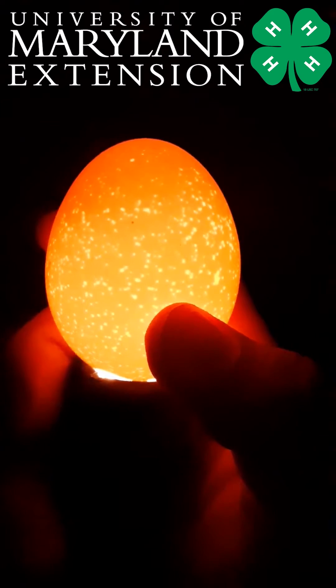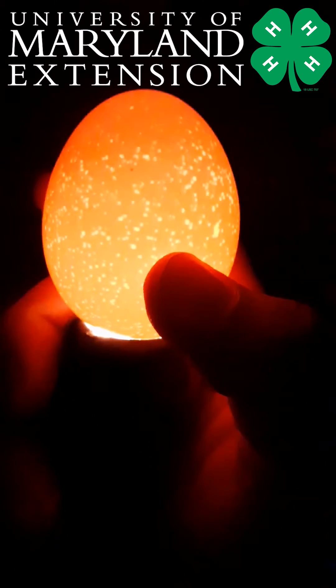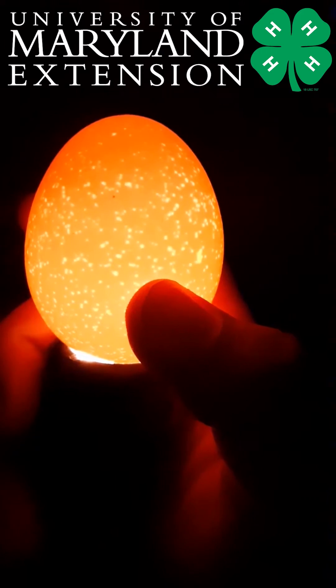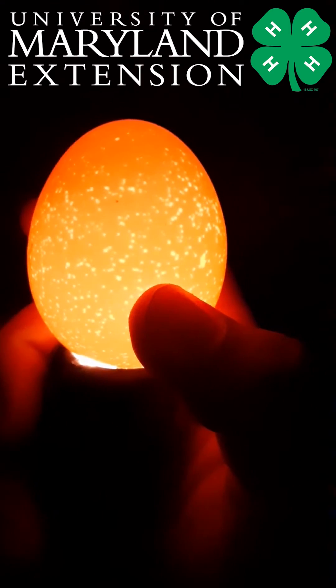Egg candling day one. This is a process known as candling where we have a special flashlight that we hold up to the egg and it shines light into the egg so we can see what may be growing inside.